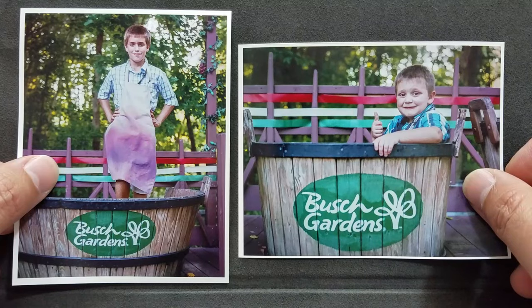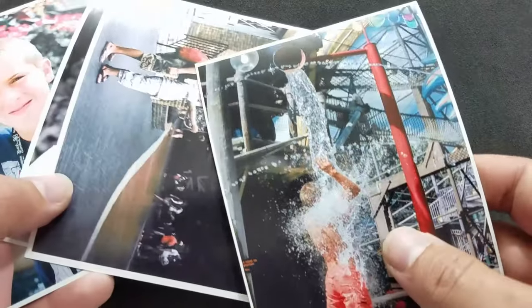Once again, Fuji Superia 200. Both of these sets of images on both cameras, I was using a 50 millimeter lens.